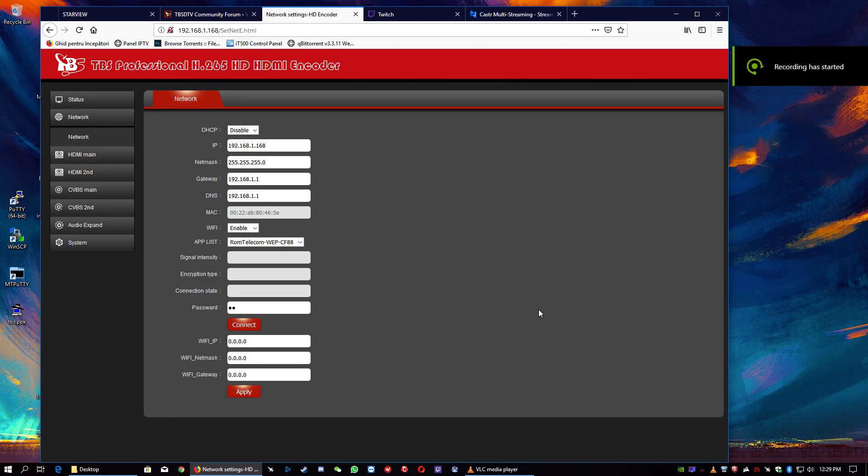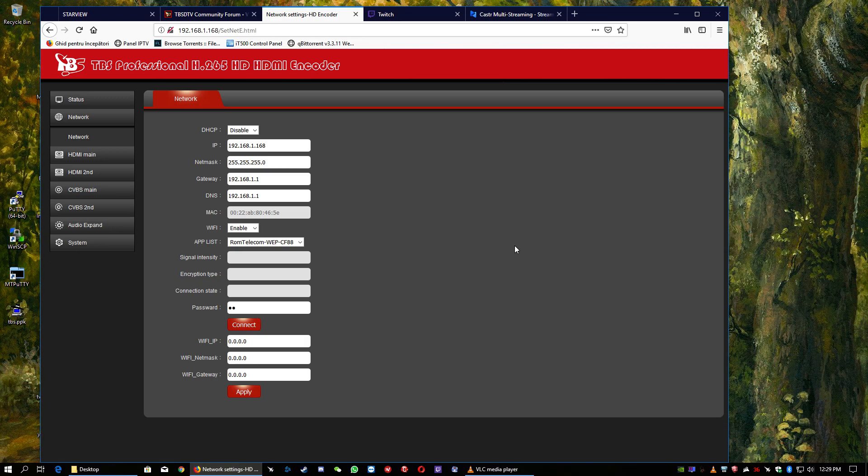Hello ladies and gentlemen, today we're going to present and describe the new TBS Professional H.265 4K HDMI encoder. The code name is 2604 and this is the latest product — the 4K HDMI encoder. Of course it works backwards too, so it can do HD or Full HD, and it can produce H.265 or H.264 output quality streams.